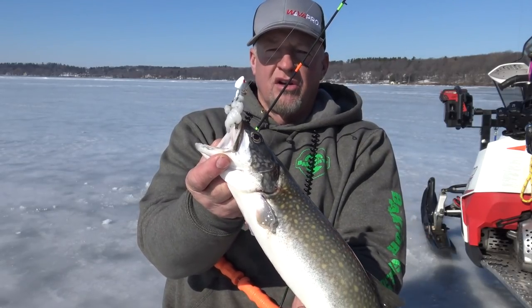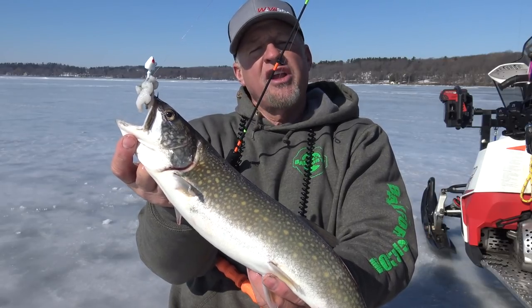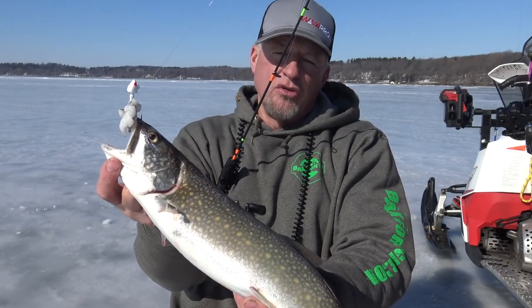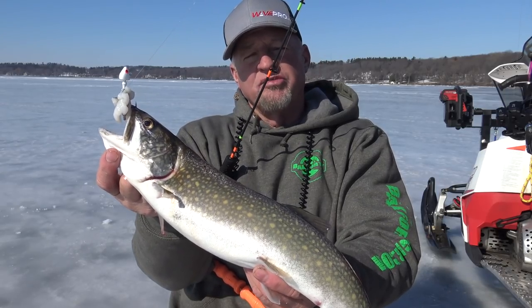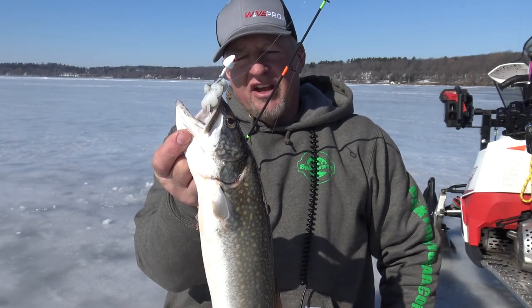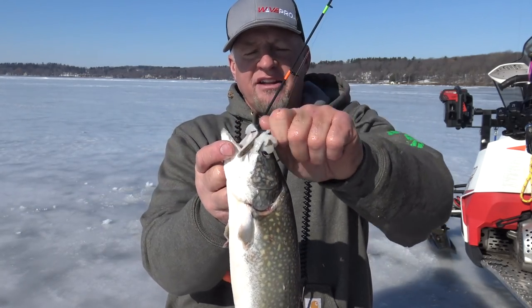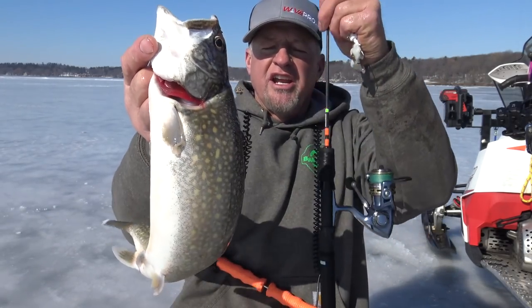Basically I'm using a stand-up jig and just a piece of cut meat on here. Today I'm using some walleye — it's the only walleye I caught out here this year. Saved it. I'll kind of vary that meat too. A lot of times I use cisco, I use walleye, I use crappie. And it really does make a difference some days. Lake trout, I feel, are definitely a fish that comes up a lot and smells the bait, besides just looking at it.